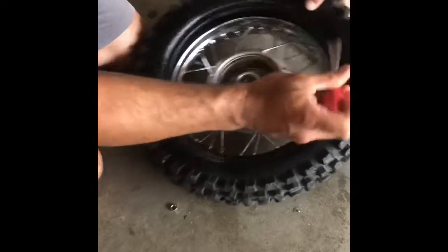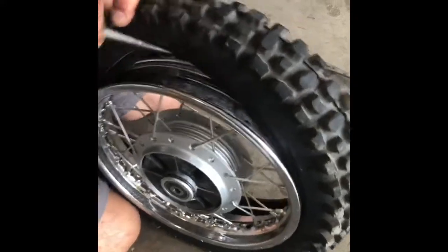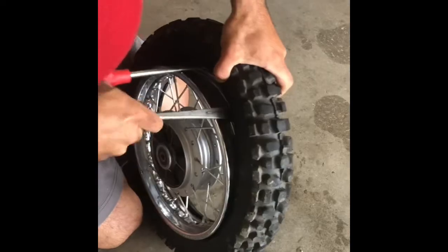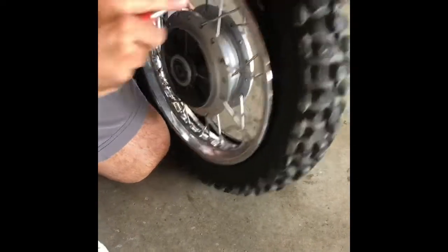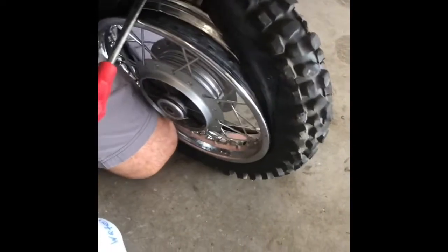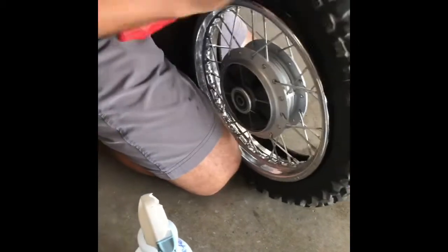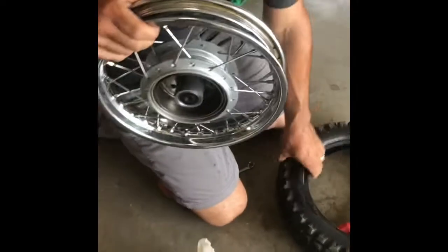Now we've got the tire on half the rim. What you want to do is come in from the outside here and just try to get it started like that. We're going to go ahead and hit it with some soap and water there to get it started. Then pop this other one up a couple more inches down. And that's how you get it off.